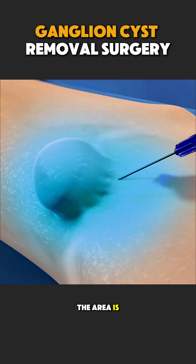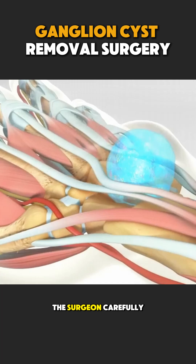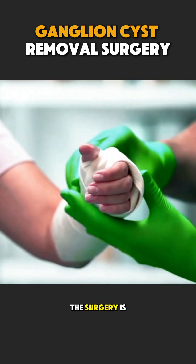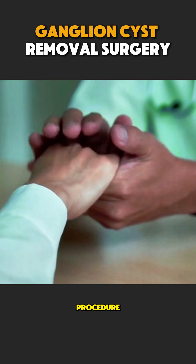During the procedure, the area is numbed or the patient is gently put to sleep. The surgeon carefully removes the cyst along with its root to reduce the chance of recurrence. The surgery is usually quick, safe, and done as a day procedure.